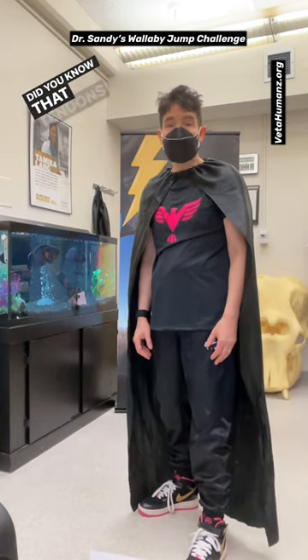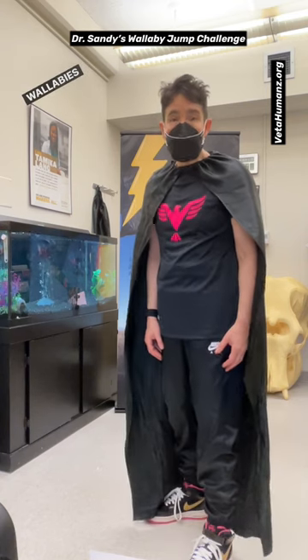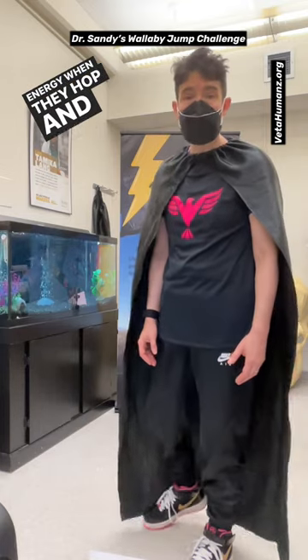Did you know that tendons are built-in springs that attach to your muscles and bones? Wallabies have really big tendons that store and release energy when they hop and jump.